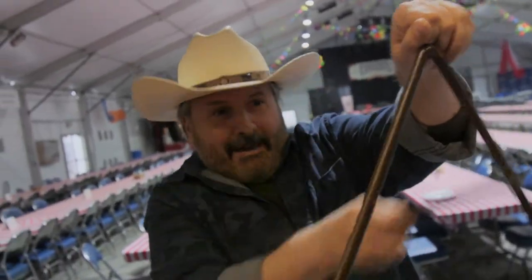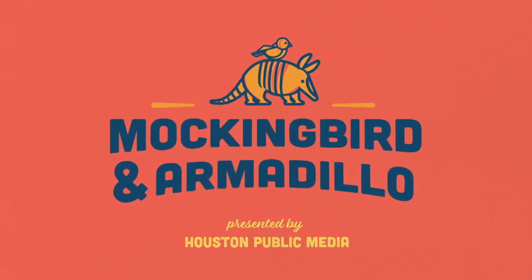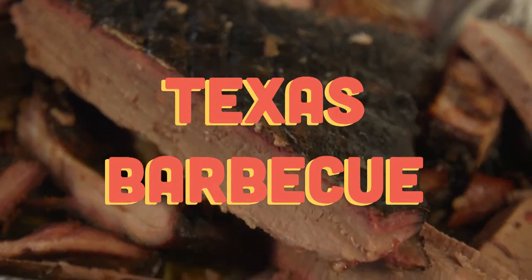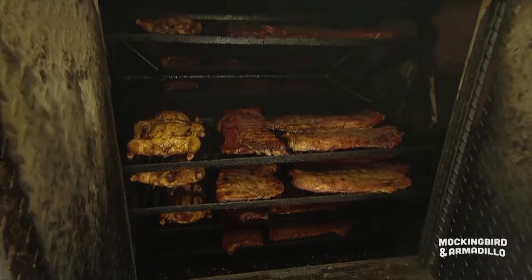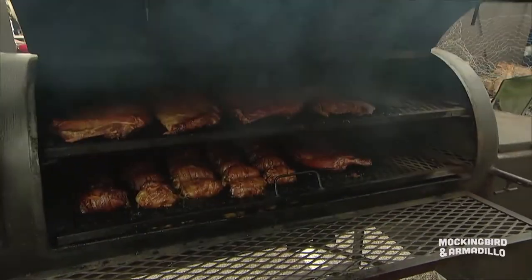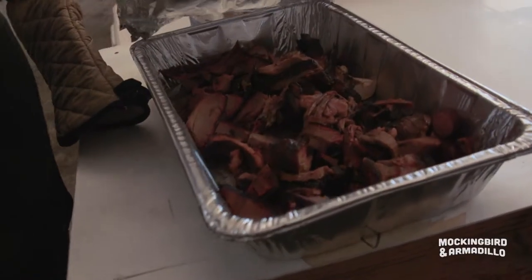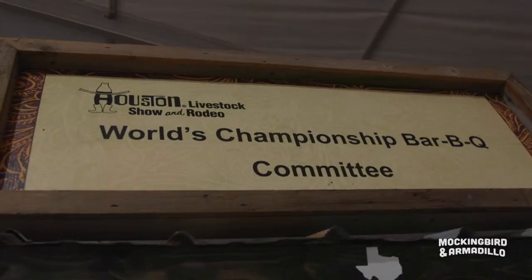Come and get it! It's barbecue time! Americans like barbecue. Texans love barbecue. But Houstonians really love barbecue — so much, in fact, each year we host the world's championship barbecue cook-off.